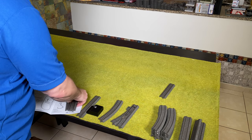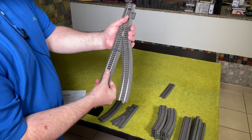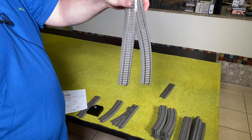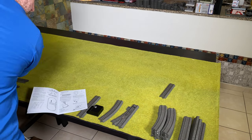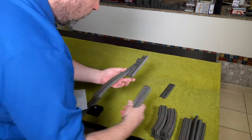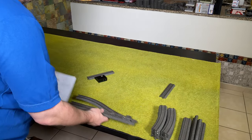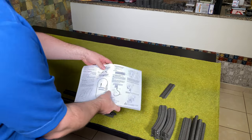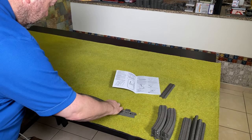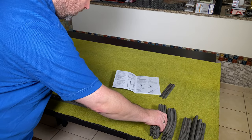Let's take our first turnout, connect it, get the other turnout, add a short straight, and then add the base station. Let's make the oval.